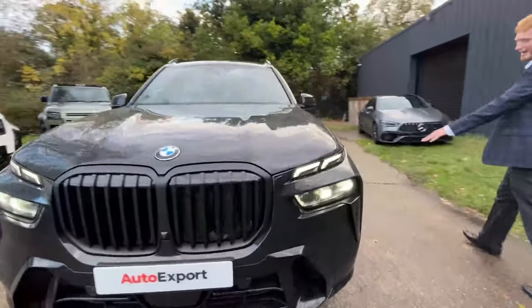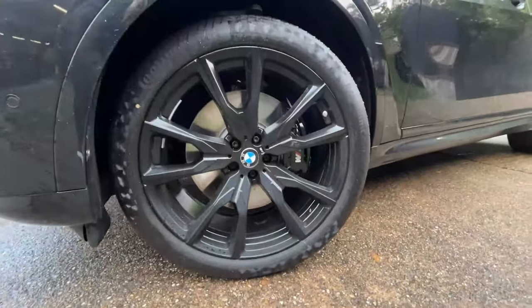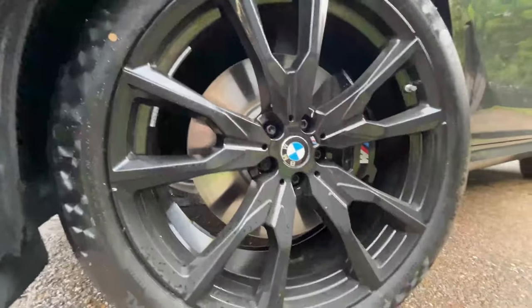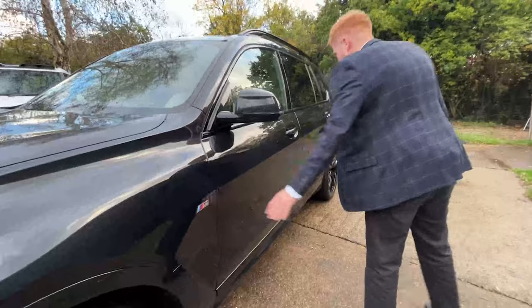The rims as well — black colours, the black rims. It does look premium, it looks incredible. Even the small details like the little M-Sport badge in the middle there — I think that's really cool. Obviously M-Sport on the side as well.